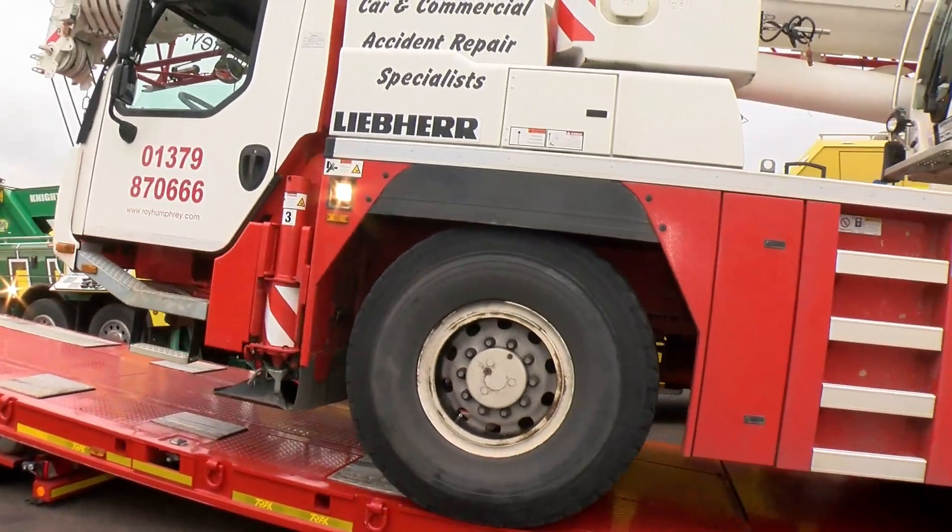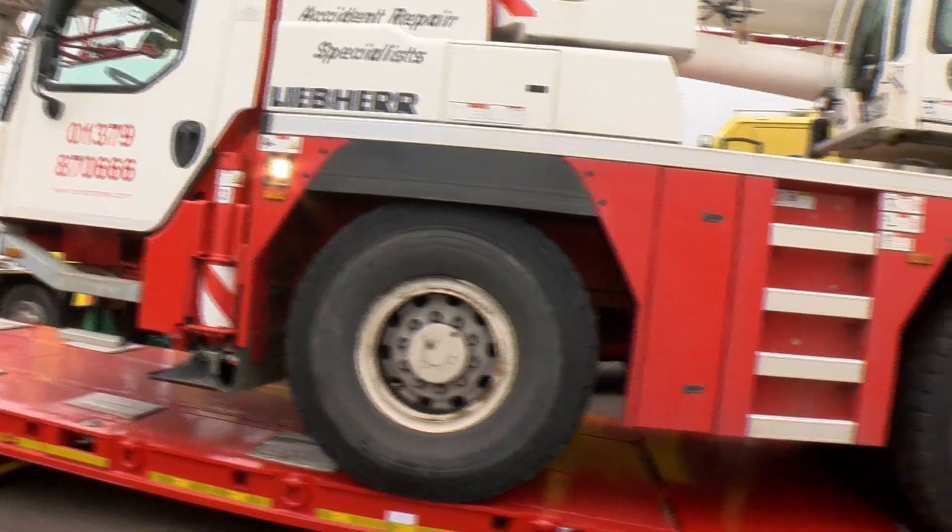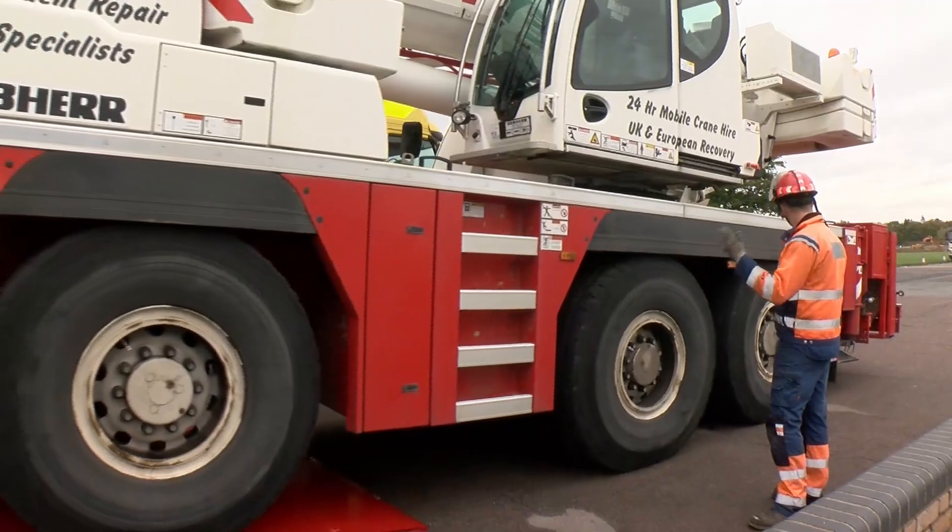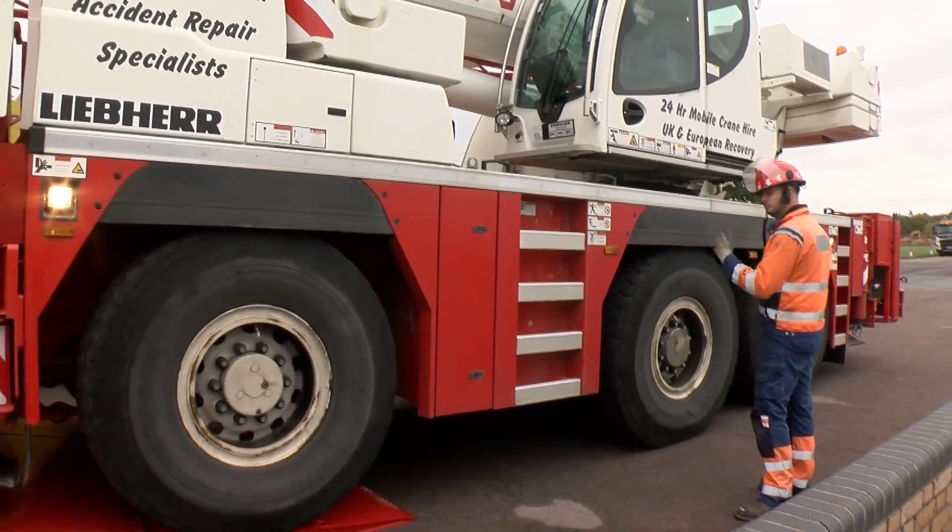Of course, if this had been for real and the crane really wasn't a runner, we'd have had to pick it back off with another crane. But thankfully we haven't had to, because the crane is still good.